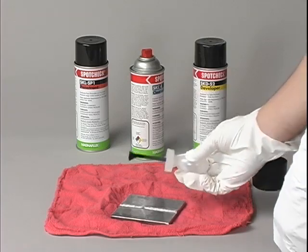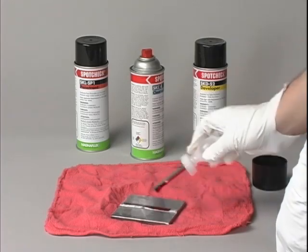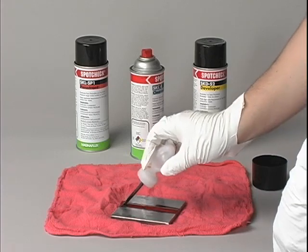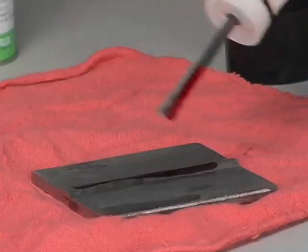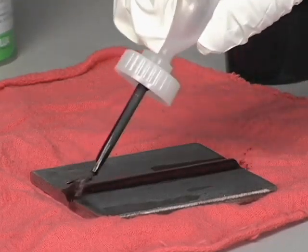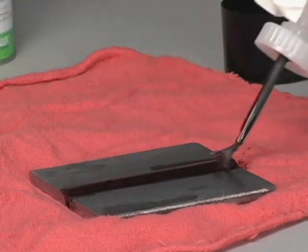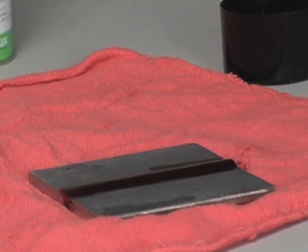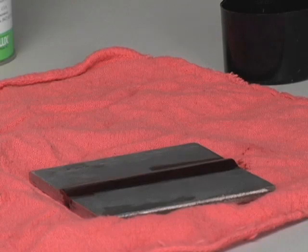Step 2 is to apply the penetrant. Penetrant is available in water washable or solvent removable form. It can be sprayed using aerosol form or brushed on using liquid form, whichever is more convenient for the area that needs to be covered. Allow the penetrant to dwell on parts for 10 minutes.